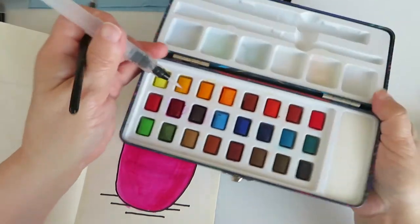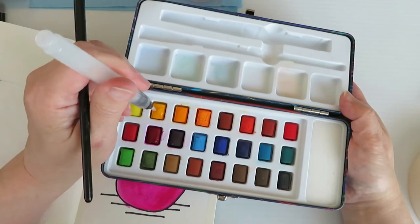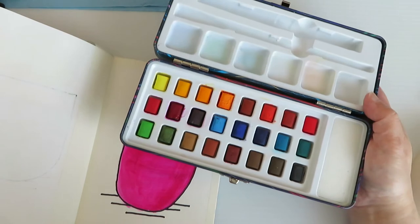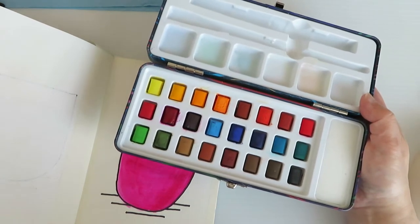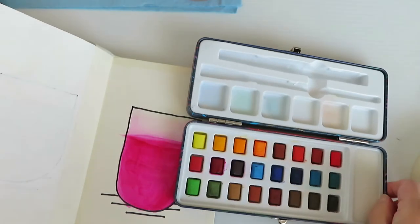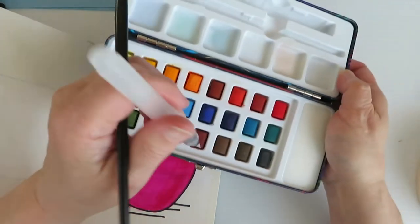I'm going to use the lemon yellow — I'll dip it in there — and I'm also going to use the yellow deep, which is right next to it. And then I'm going to use the red ochre, which is down here.